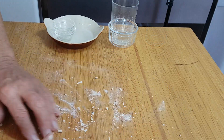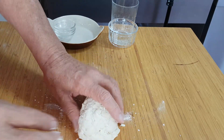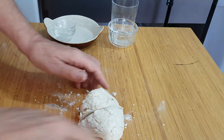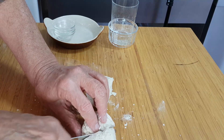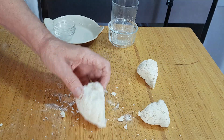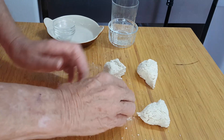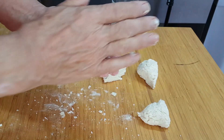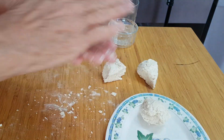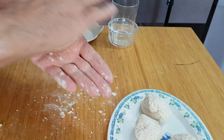Once we've got it to this stage we can divide it up into however many dumplings we want. You can have whatever size you wish. I'm cutting it into four, rolling them into balls, and popping them on the plate. Then we'll see how the stew's going.